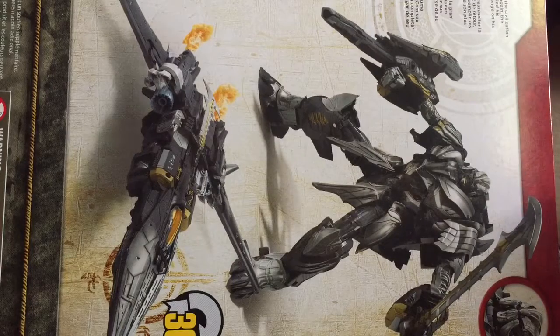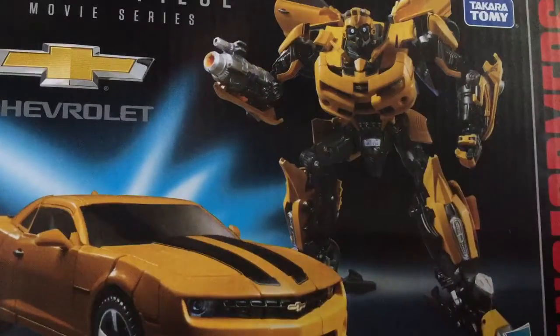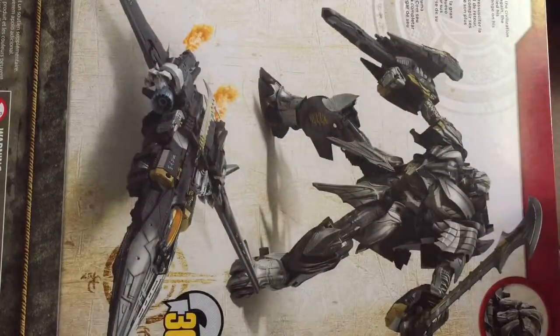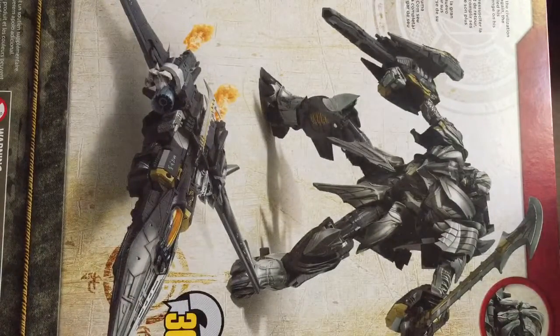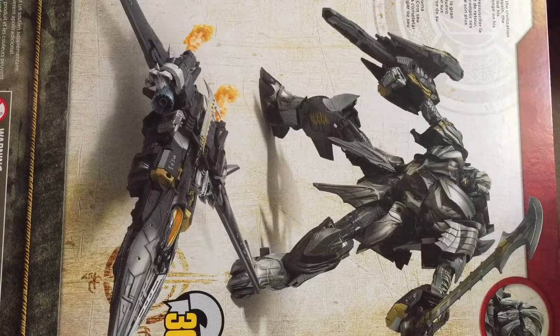This is what I got — it's Masterpiece Bumblebee, which cost $70. I just went to the San Jose Super Toy Show, and that's why — I live in San Jose.